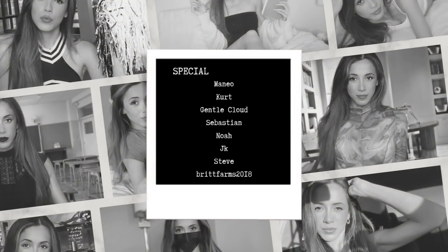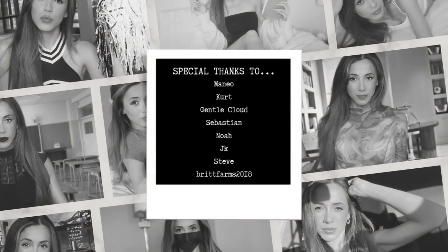Thank you all for watching. I'd like to take a moment to give a special shout out to my Platinum Tier Patrons: Maneo, Kurt, GentleCloud, Sebastian, Noah, JK, Steve, and BritFarms2018. Thank you all.